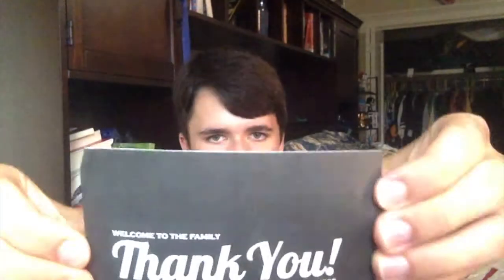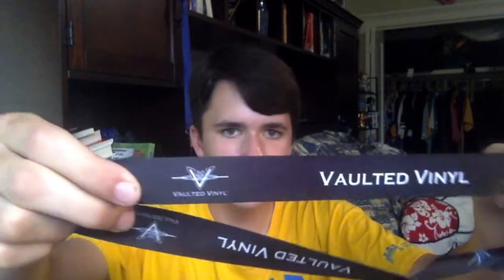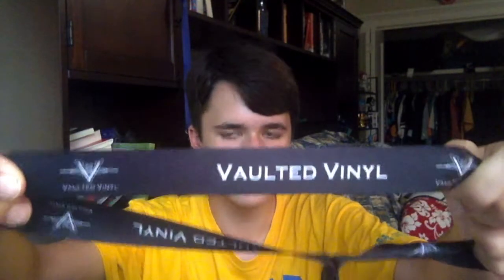I just cracked this guy open to show you guys the inside. First things first, they gave me a little thank you card right here, and on the back it says "Welcome to the Vault." They also gave me a lanyard that says Vaulted Vinyl with their logo. There's also a key on this — you're actually able to lock your vault using these keys, which is a pretty neat thing they put in here.